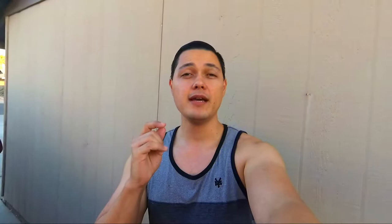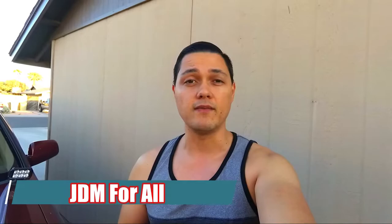What's up guys and welcome back to another episode of JDM4All. We are back for another awesome video. We are going to be painting the hood of my Honda CR-V, and it's about time because I've been talking about this for a while and I've been waiting for the paint to come, and it is finally here.